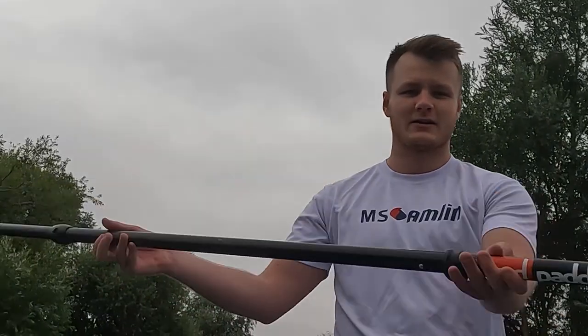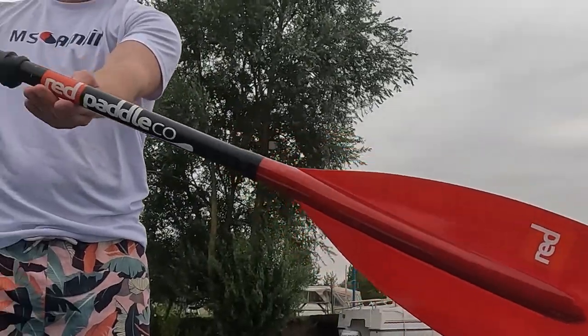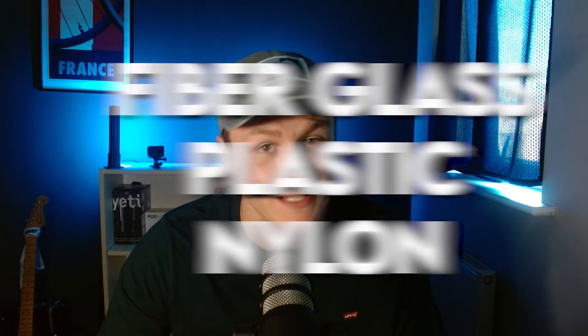For the standard cheaper paddle, I'm using a Red Paddle Co paddle in this video. I don't think this model is available anymore, but it's extremely similar to any paddle you'd get in a paddleboard bundle today. Standard board bundle paddles are most likely made out of cheaper materials such as fiberglass, plastic, and nylon.